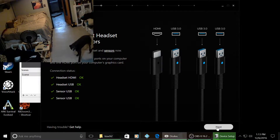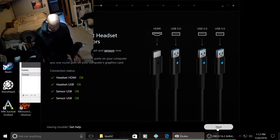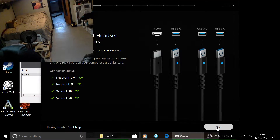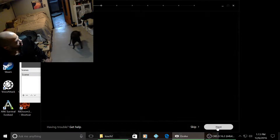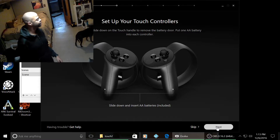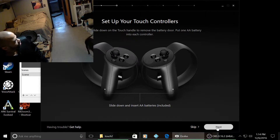All right, there we go. The hub wasn't working — don't bug the hub. Everything is good to go now. So, what's the next step? Yeah, that's it. Got the battery in. So, what's the next step?